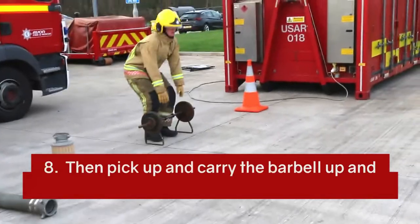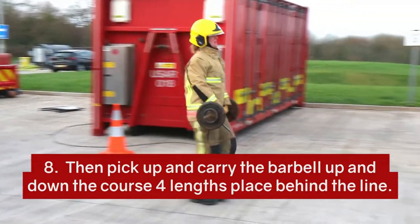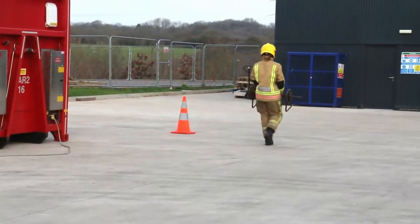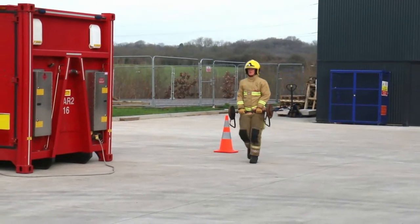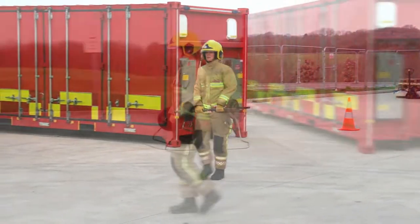Pick up and carry the barbell up and down the course four lengths and place behind the line. Pick up and carry the barbell up and down the box, and up and down the other side. Pick up and carry the barbell up and through the next one.